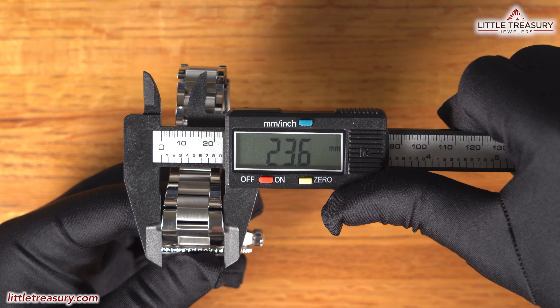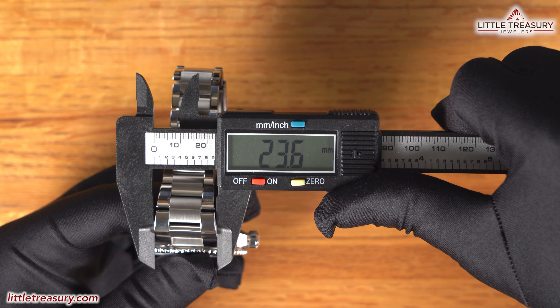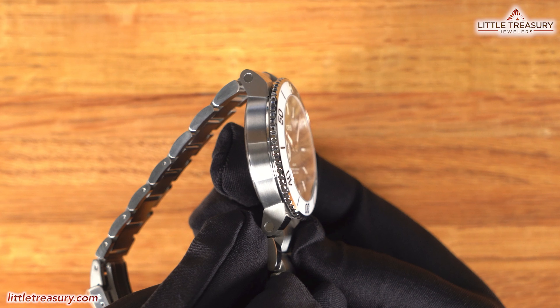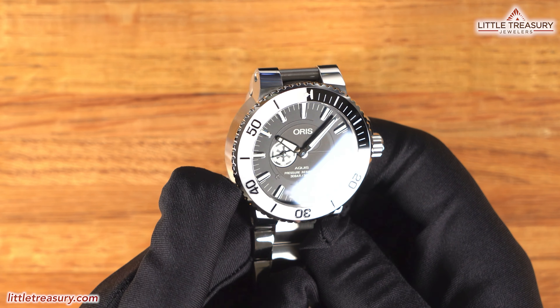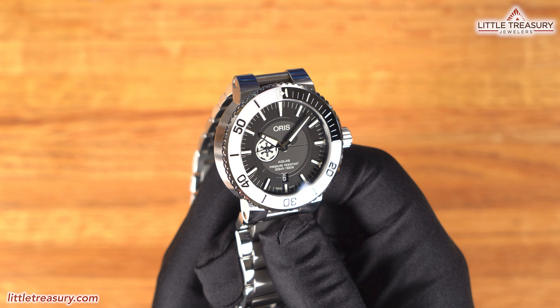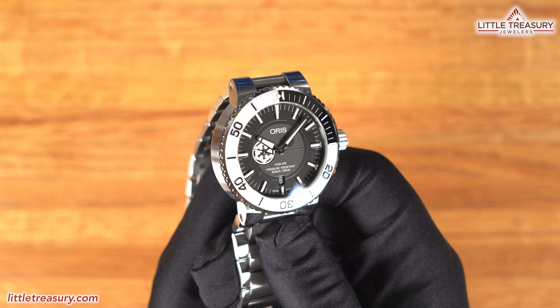Now let's get on to the features! The Aquis Stormtrooper Limited Edition has a 42.6mm case width, not measuring the crown protector, a 13.1mm thickness, a 49.8mm lug-to-lug, a proprietary lug pattern, but the exterior is 23.6mm wide, a 32.3mm crystal diameter, and weighs in at 184.02 grams. The case is matte finished on the sides and has high polish on the lugs, with a screwed-in crown protector, screw-down crown, and Oris proprietary triple pattern screws to hold the bracelet and crown protector on.